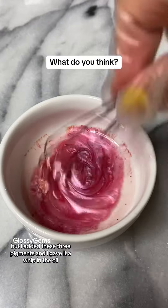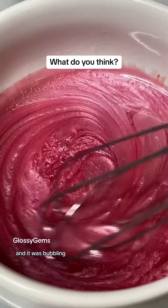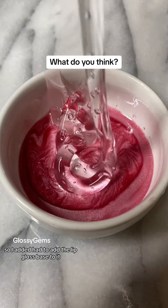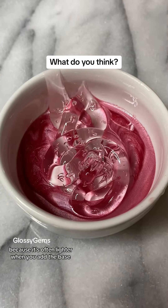I added these three pigments and gave it a whip in the oil, and it was bubbling — which was kind of weird but I just went with it. So I had to add the lip gloss base to it because it's often lighter when you add the base.